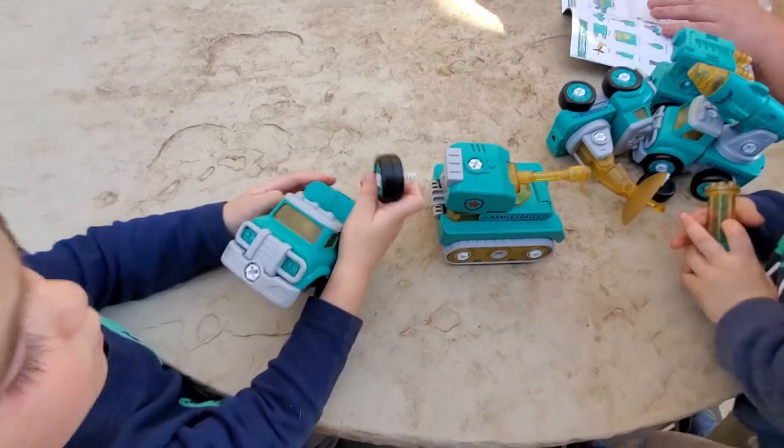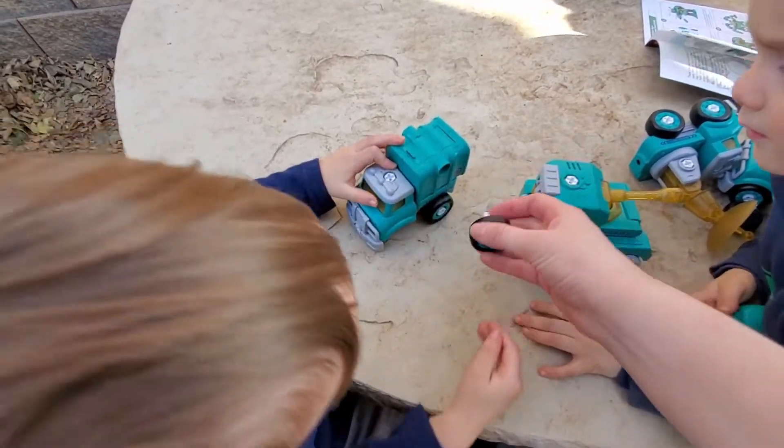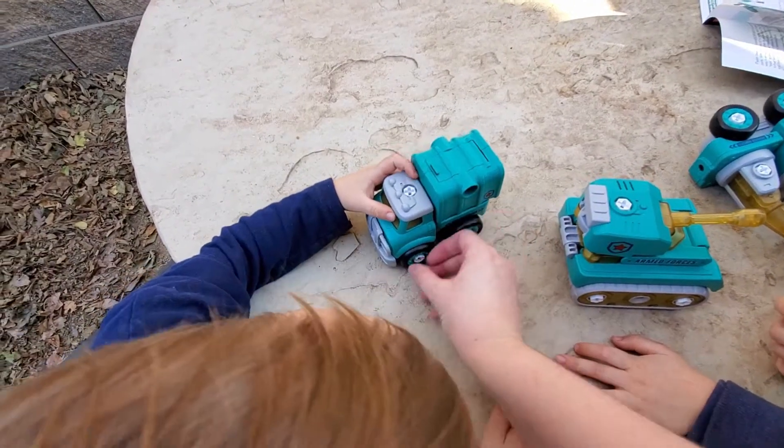So these parts are supposed to come off kind of easily. It looks like you can just screw them right back on because it's like a transformer type of deal.